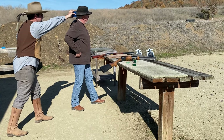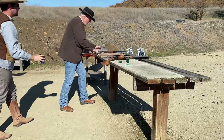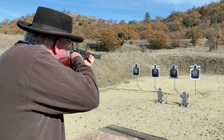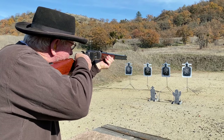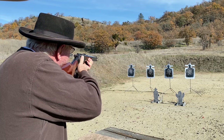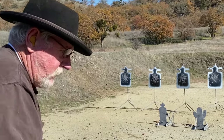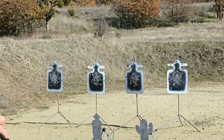Are you ready? Let's do it anyway. Standby. I don't know if you can see, but those were all on the brim of the hat.